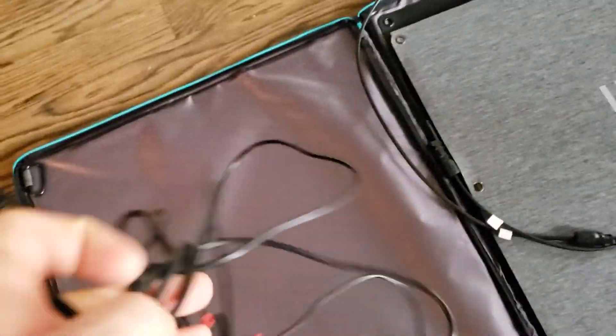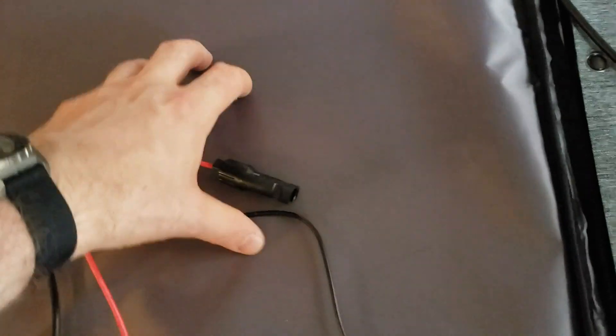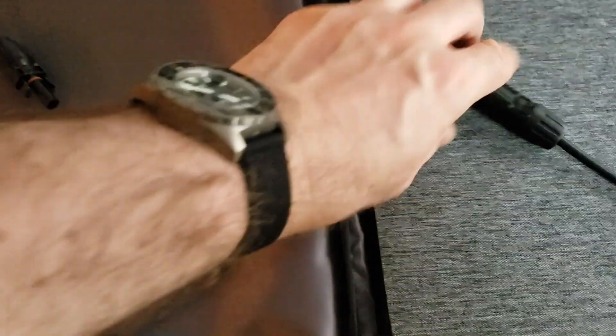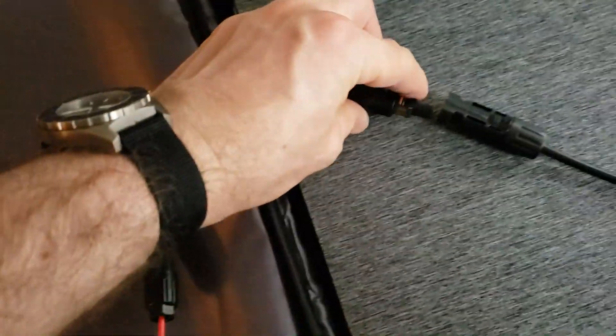Here you have the connectors. This is the solar panel — all packed from the box. You connect negative to negative and positive to positive — the connectors are clearly marked. It has plastic protection inside for the panel. Opening it up: you have protection again here so you don't scratch the panel. This is the 85-watt solar panel.